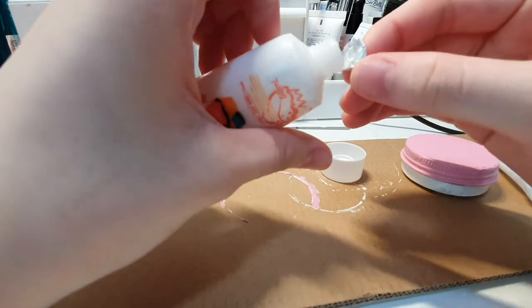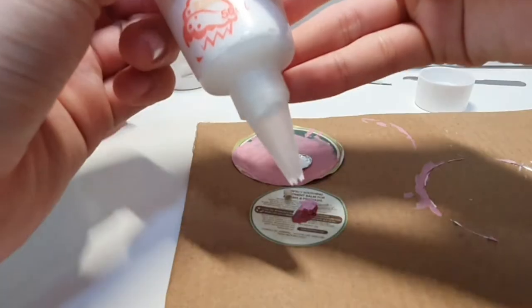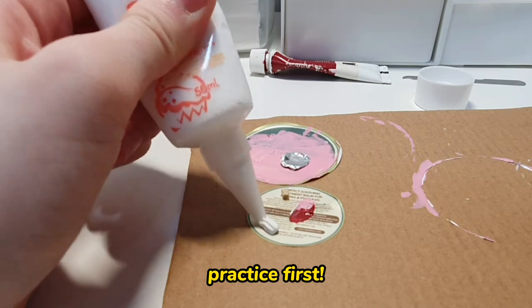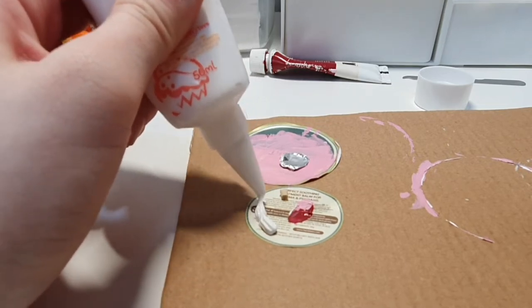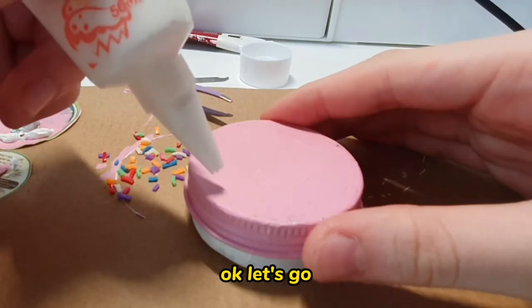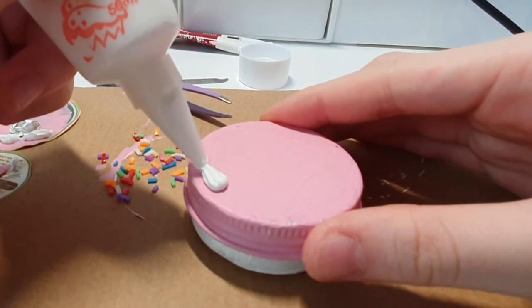Now we're finally going to decorate the cake using the air dry clay, also known as the simulation cream. First, you want to practice on somewhere else — I'm practicing on the sticker from the container. You can peel it off after it dries. Prepare the sprinkles on the side so you can put them on the cake before the clay dries.